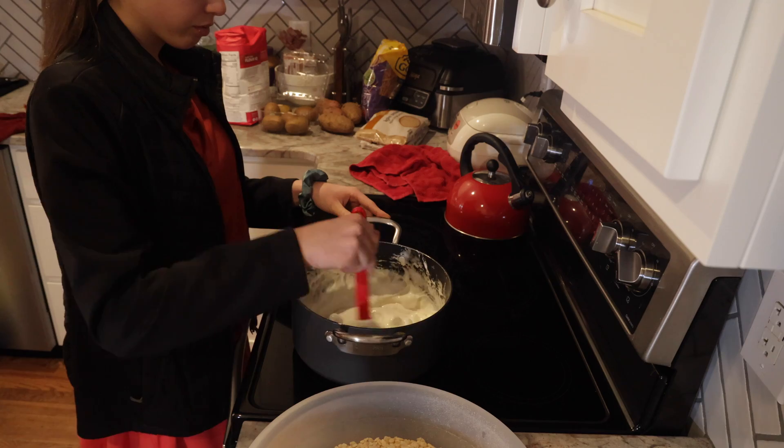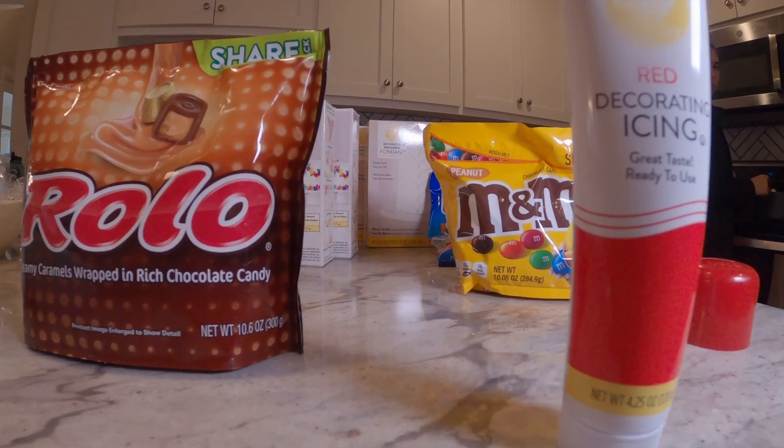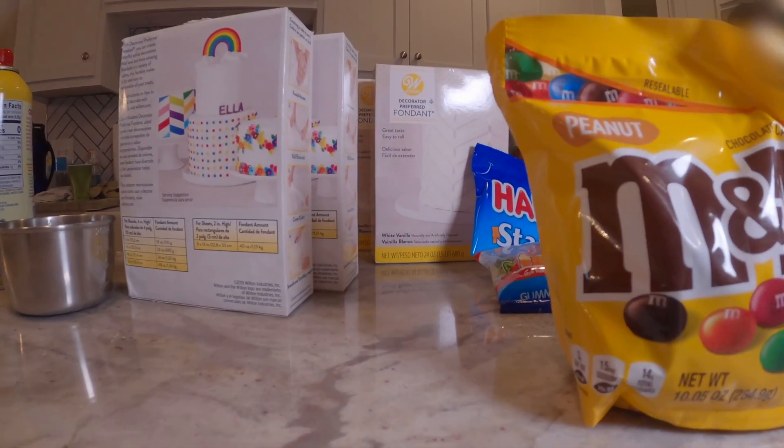For this demonstration, what you're going to need is everything you would typically need to make Rice Krispie treats and a random assortment of candies of various shapes and sizes.